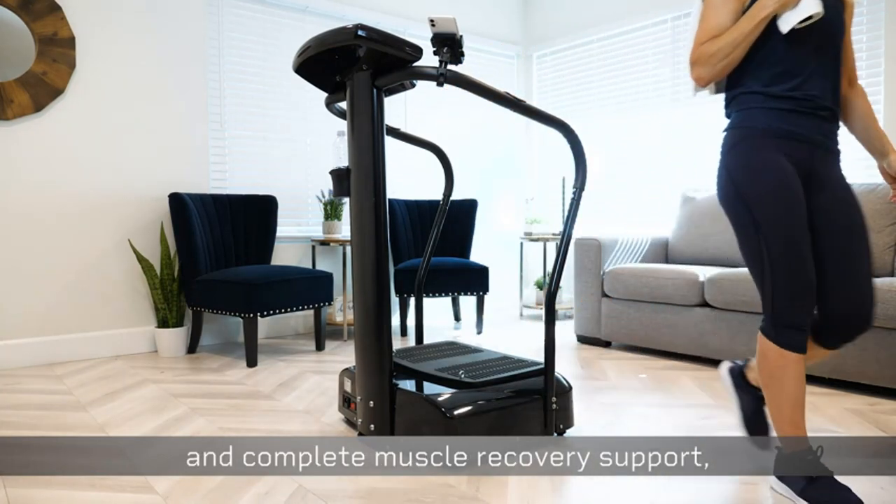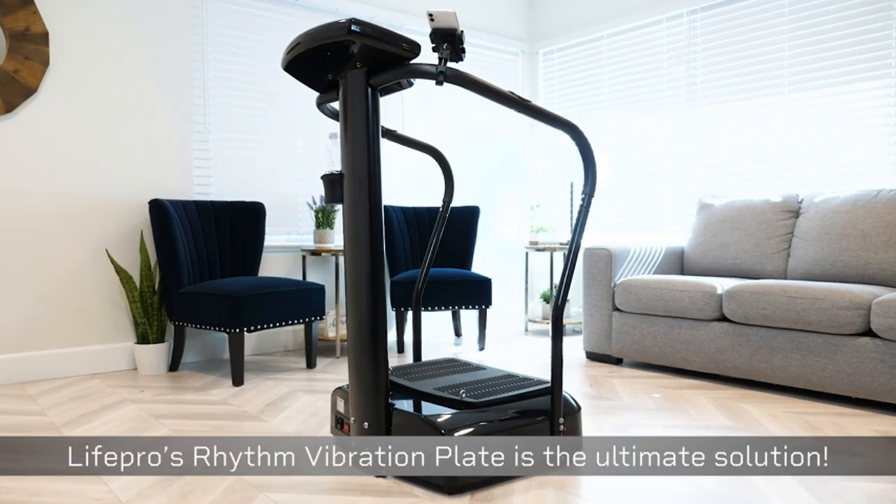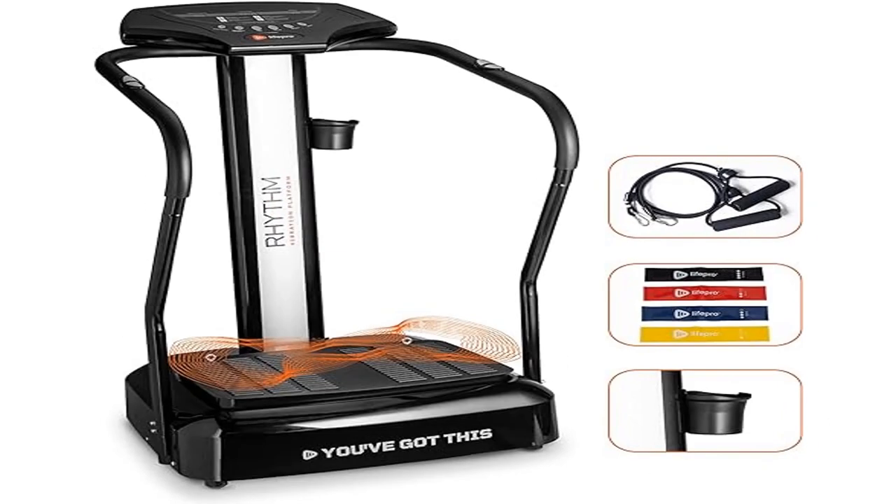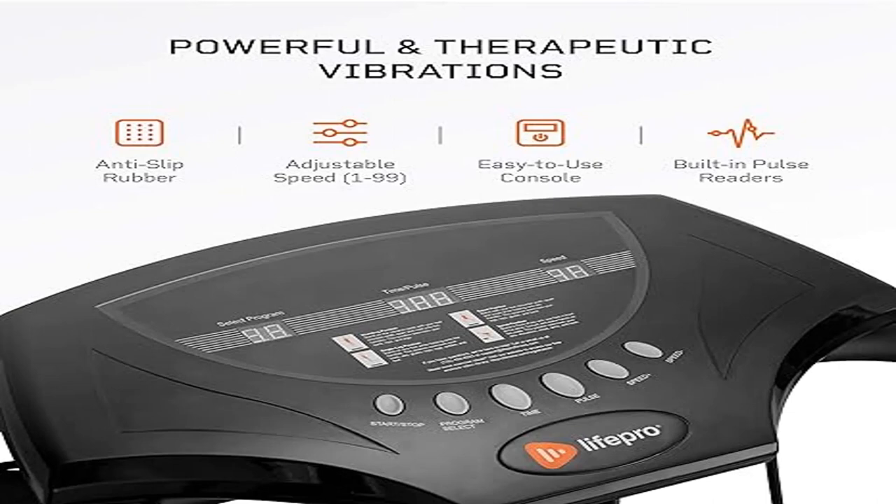Studies suggest that long-term use of vibration platforms leads to even greater benefits as all the limbs and ligaments of the body gain greater flexibility and freedom of motion. Use the built-in handles to maintain balance and monitor your heart as you improve.